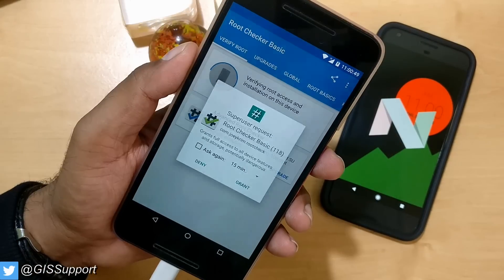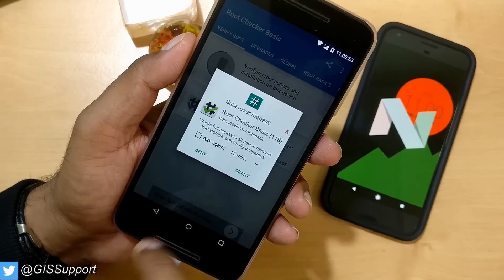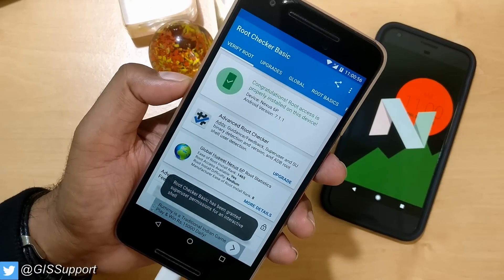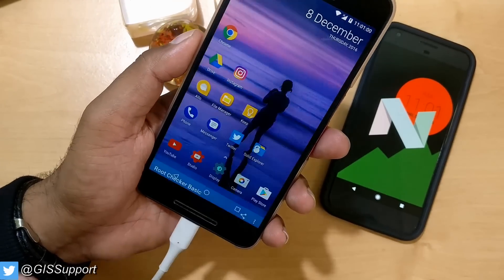Now let's verify root using Root Checker Basic. It's asking for permission — grant it. Congratulations! Root access is properly installed on this device. That's how you root Android Nougat 7.1.1.